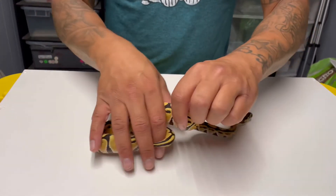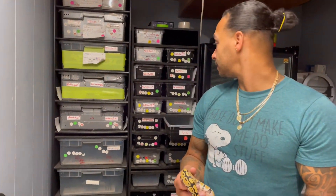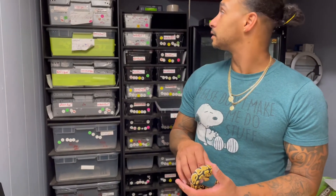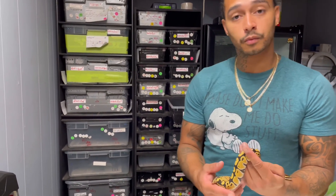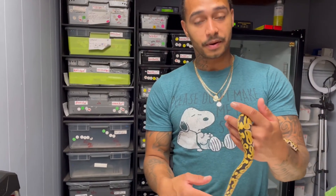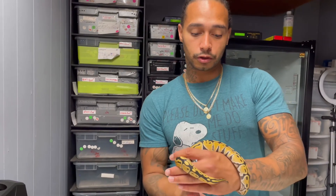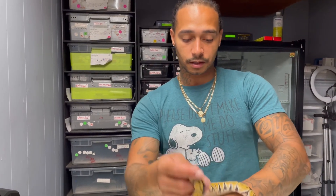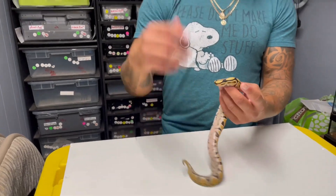So there you go guys — this is my Epic Reptiles update. I still have my bigger breeders but I'm not going to pair them up this season. Just wanted to show you the new ones and the new babies. Epic Reptiles — we out.